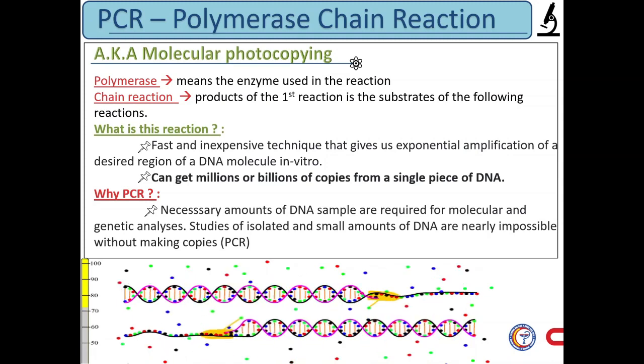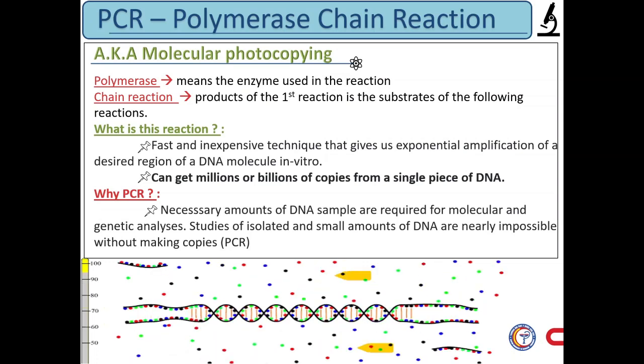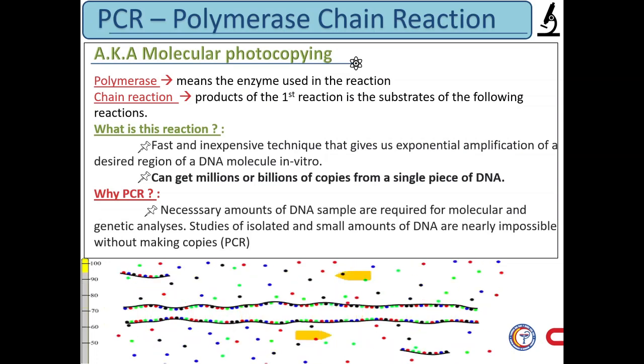PCR is a common laboratory technique used to make many copies of a particular region of DNA. Typically, the goal of PCR is to make enough of the target DNA region so that it can be analyzed or used in some other ways.